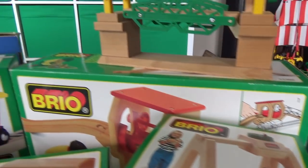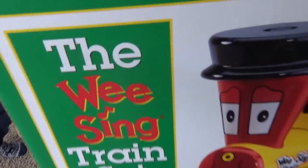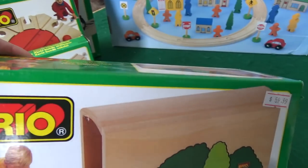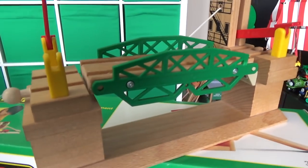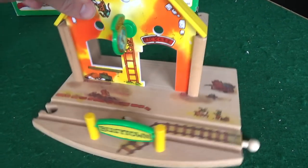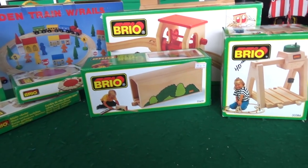Hey, what are we opening up today? We have a massive Brio haul! We've got the We Sing train set, Brio turntable, short curve switches, a tall tunnel, overhead crane, tip converter, and the drawbridge. We also got Richard Scarry's Busy Town, which is also Brio. And we have this Mentari wooden train rails set, 48 pieces in a suitcase. A lot of this stuff is from the 1990s.